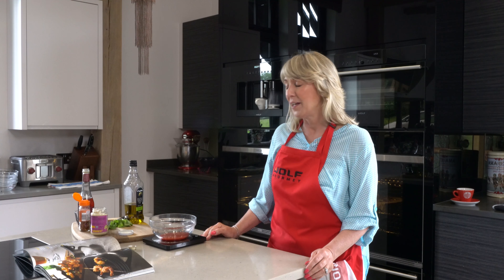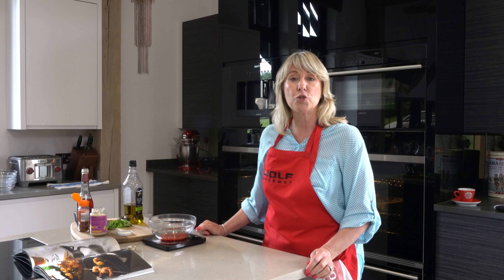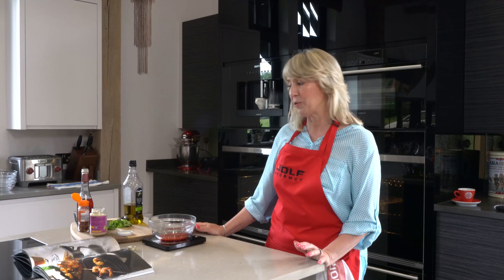I'm going to demonstrate the broil mode of the Wolf M3 series oven. Broil means grill in America — it's an American oven, so we have a few American words thrown in, but basically it's just a grill. I'm going to prepare tomato and basil shrimp skewers, which is nice and easy and just demonstrates the grill.